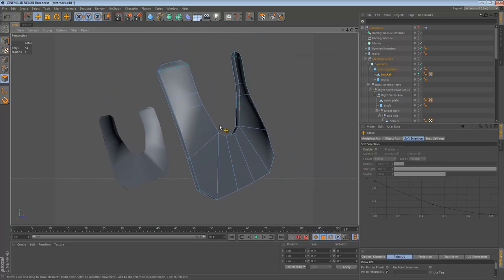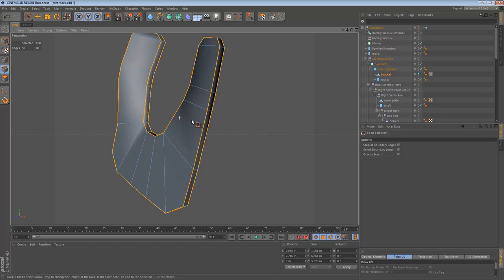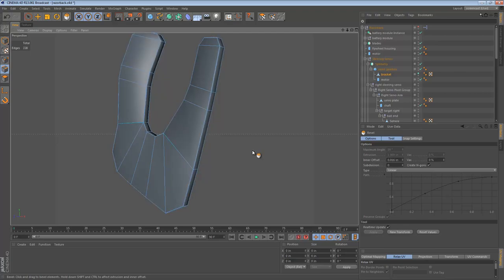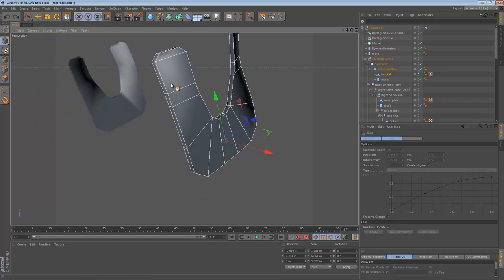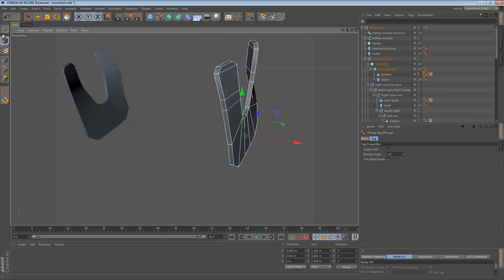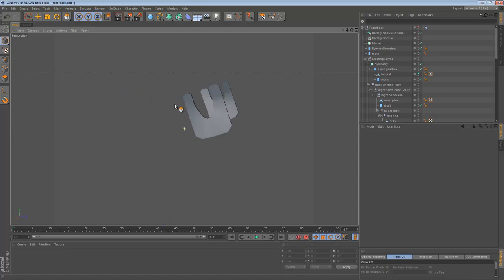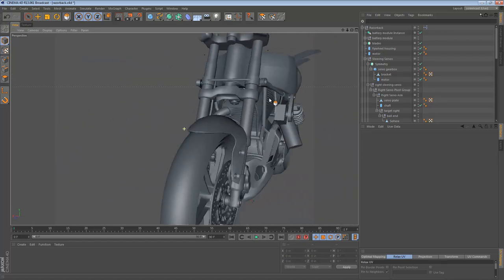We can then select the edges and bevel — or not. I'm going to leave it unbeveled for now. What I will do is adjust the smoothing angle so we get a hard edge, but I don't want to make it so hard that this part isn't smooth. So I'm thinking something around 60 will probably do the trick. So we have mounting brackets. If we turn everything back on, you can see that the servos actually look like they're mounted to the frame now — hurrah!